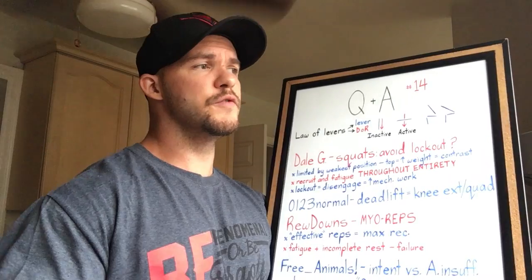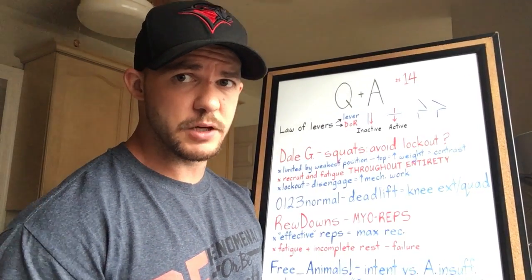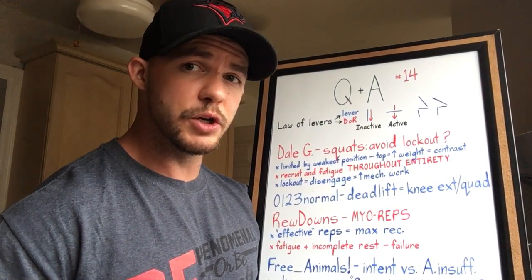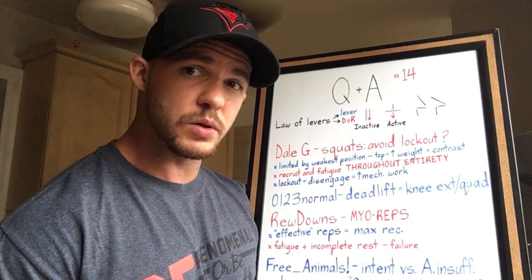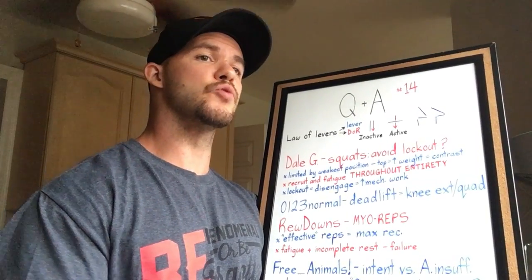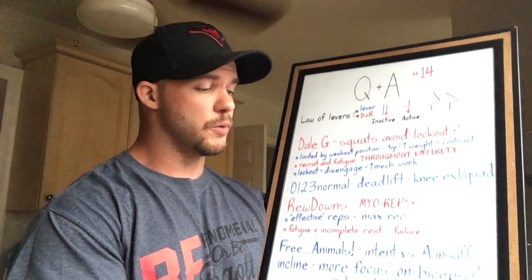What you've done is pay attention to the signs, signals, and feedback your body has given you and made the appropriate course corrections based on what you want to accomplish, because you understand that training is a subjective experience that only you're experiencing. I'm really proud to hear someone doing that — making the right decision based on the right thing.